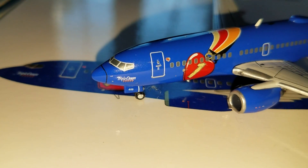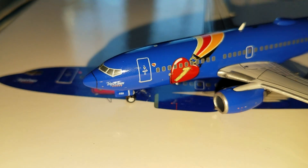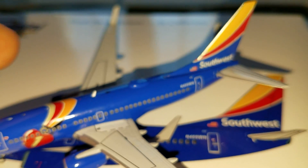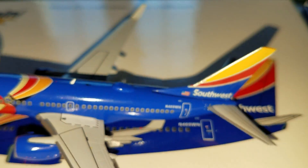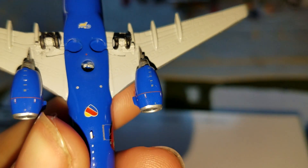That's a pretty good view before you see the triple crown one. You got Southwest titles in the back on the tail part, got the belly with the heart on it, nothing on the winglets to look at.